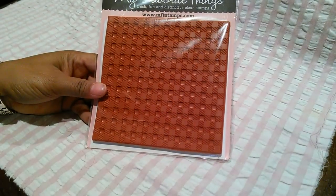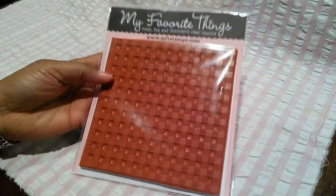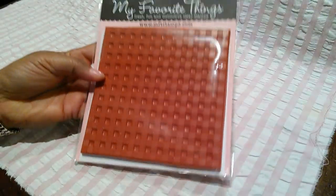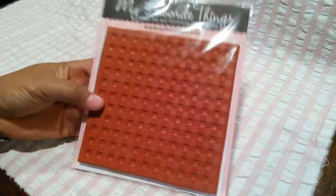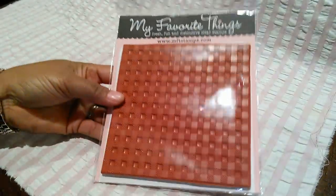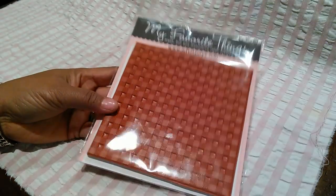She sent me this My Favorite Things gingham stamp, and I don't think this was for my birthday — I think it was just an act of kindness. She just wanted to send this to me, and Dee, I really, really, really do appreciate it. I love it and I can't wait to play with it tomorrow. I'm going to an all-day crop for my birthday tomorrow, so I'm going to take this along with me. Dee, thank you so, so very much.